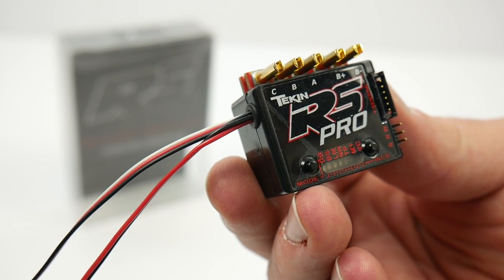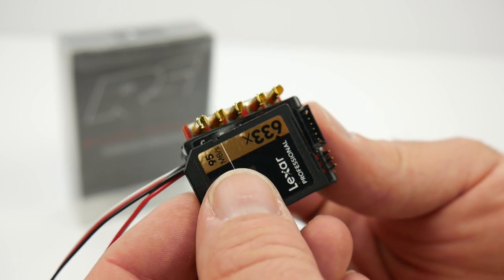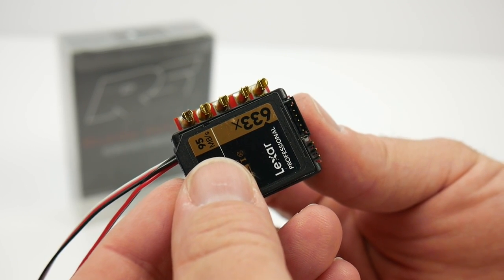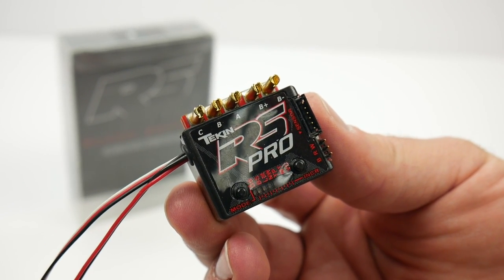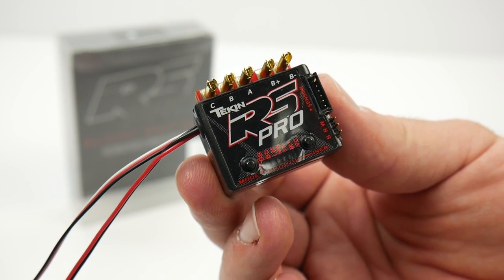The RS Pro Black Edition is small — remember that SD card? It's pretty much that size. This thing is super tiny compared to a lot of speed controls out there, and it can definitely handle some power if you put it into the right vehicle.